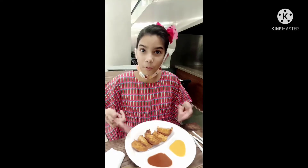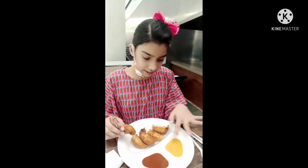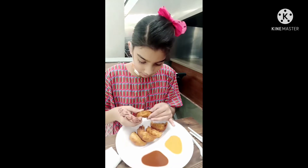So guys, I am going to eat momos because I was in the shop. Today I am going to eat momos — I have got fried momos and chicken, and with the packet there is a check.